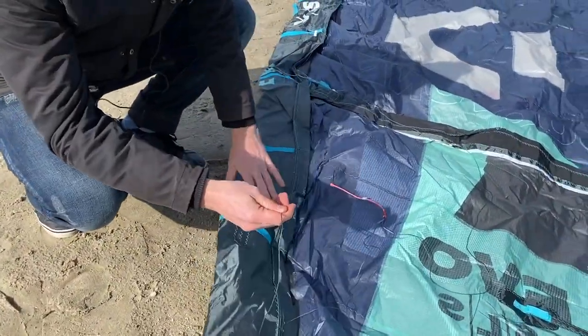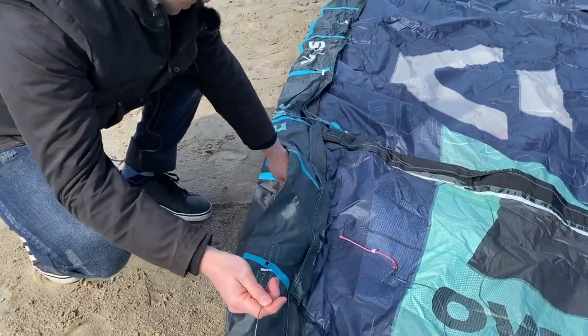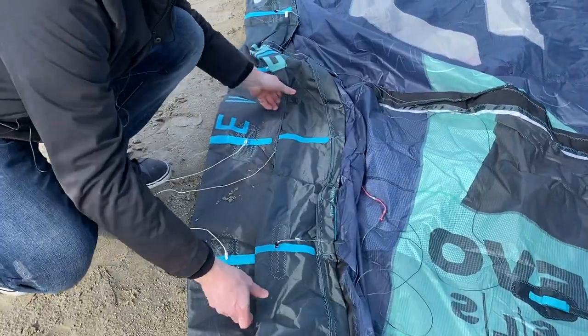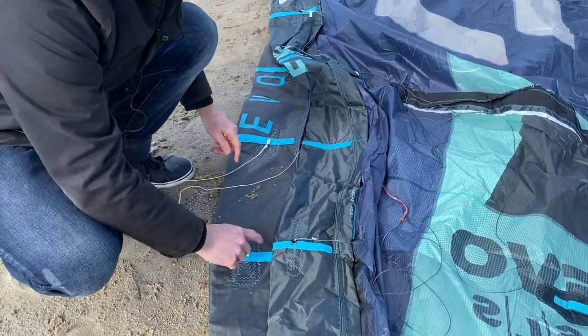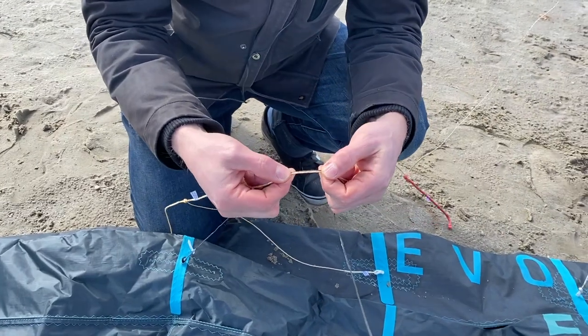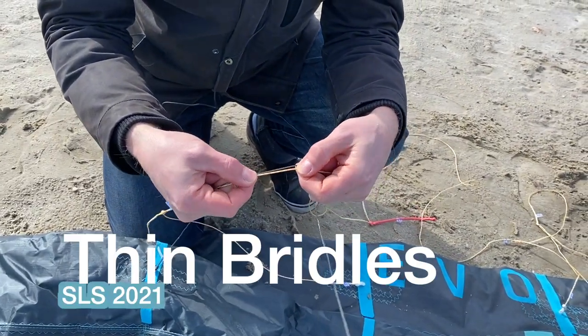On the front bridle we can see one less connection point compared to the standard EVO — so there's a missing point here. You can also see they use a lot thinner bridles for the SLS.